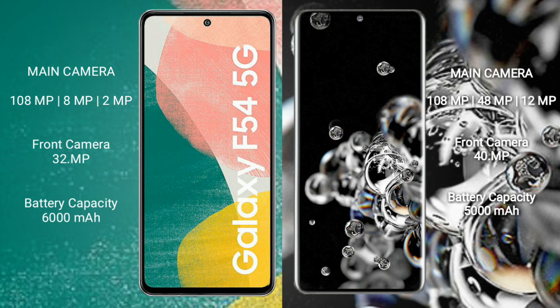The Samsung Galaxy F54 has a 6000mAh battery with 30W fast charging support. The Samsung Galaxy S22 Ultra has a 5000mAh battery with 45W fast charging support.